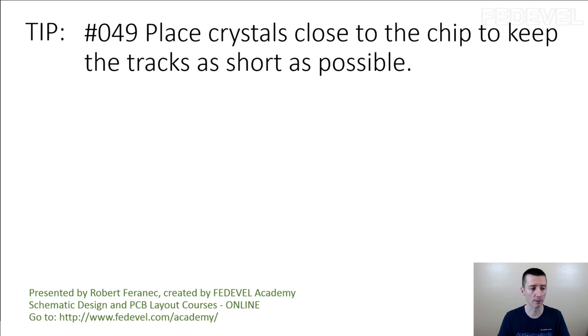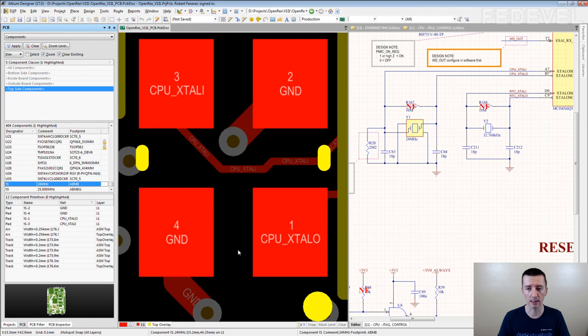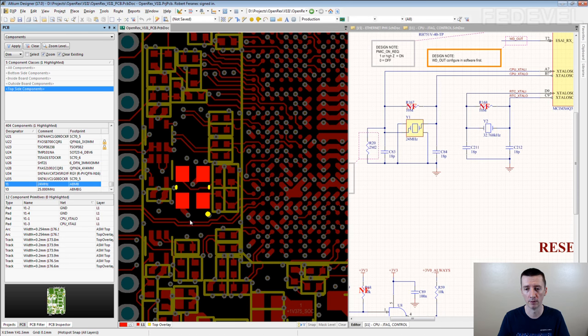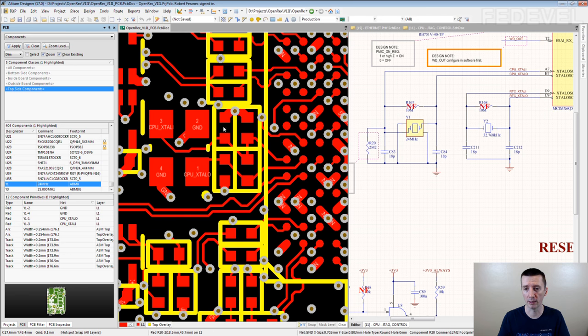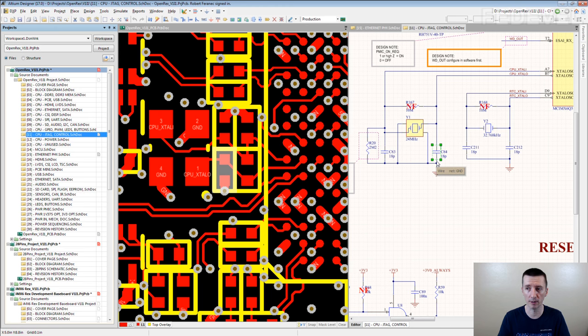I'm going to show you some examples — this is how we do it. Here is a crystal, here is a processor, and here are some components around the crystal circuit. You can see — yeah, this is the crystal. These are standard capacitors which you normally place there.